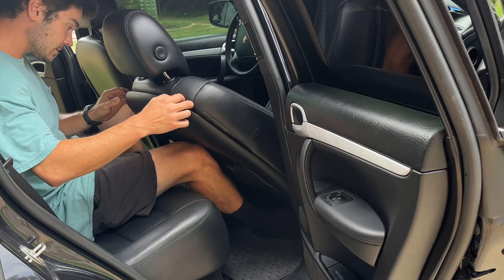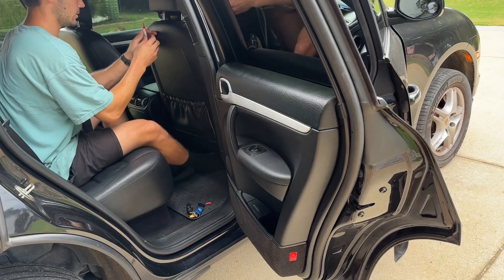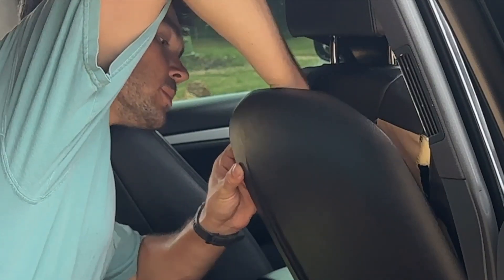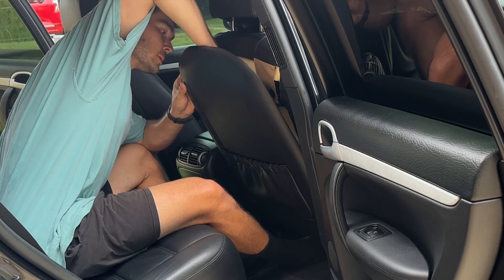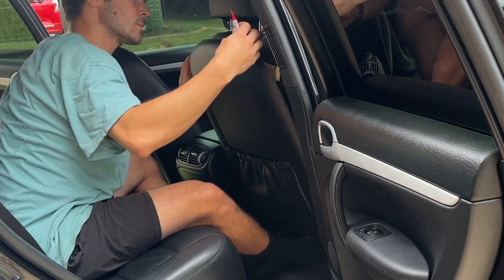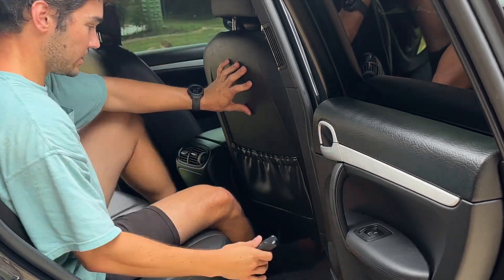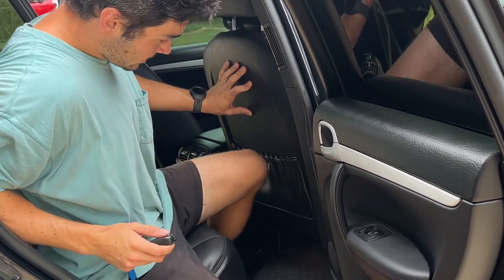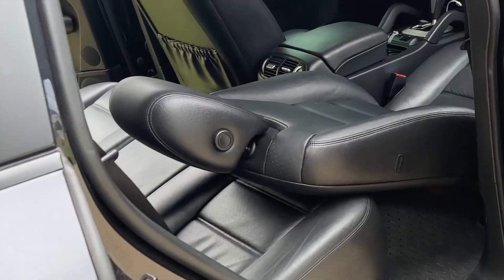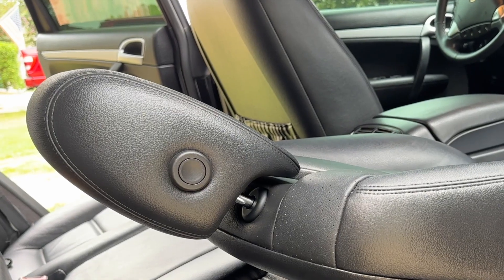Prop it up a little. Make sure the clips don't break. Apply the super glue to those three black plastic things. Tightly press it on using the trick inspired by Car Fanatic on YouTube. Let the seat cure in position and then we'll be good to go in a couple minutes.